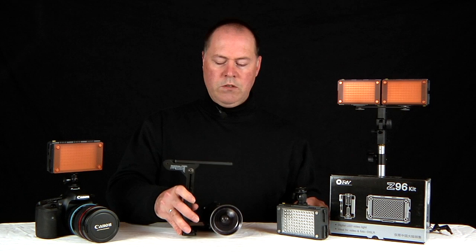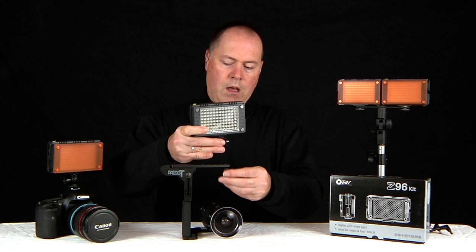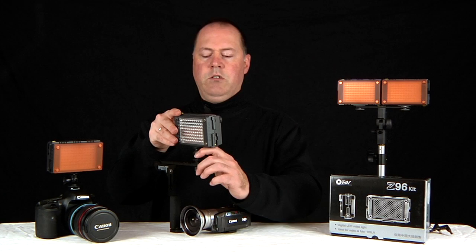What's nice about the Z96 light kit is that the base plate also has quarter-inch threads, so I'm able to screw my light onto my frame. Now I have the ability to use this light even with my small camera. Twisting the knob allows me to tilt and pan to get the light the way I like it.